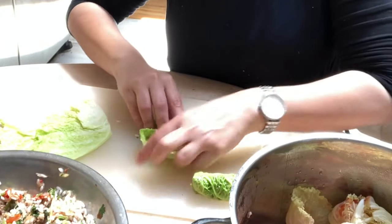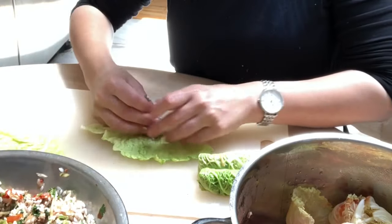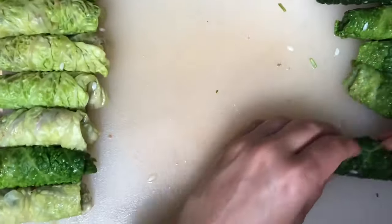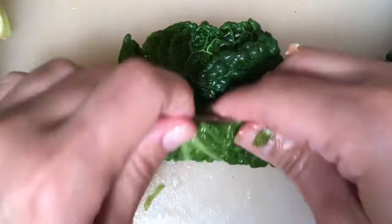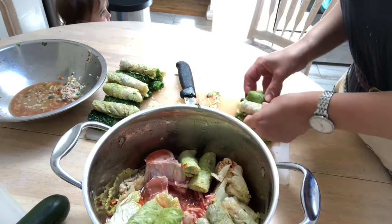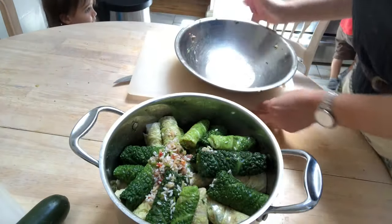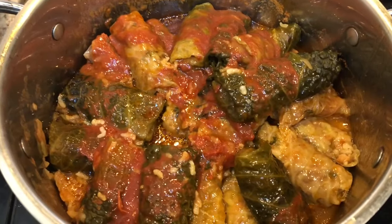This is the technique I use to fill my cabbage leaves and fold them — I'm going to be zooming in so you can get a closer look. Now I'm placing all the wrapped cabbage leaves into that pot where we'll be cooking, filling it up with water, placing it on the stove to boil, and adding in a little bit more tomato sauce. I like my stuffed cabbage leaves to be saucy — some people make them with no sauce at all, but I like mine saucy. You just do what your taste preference tells you.